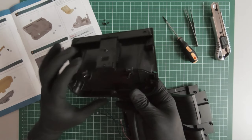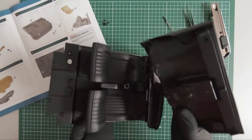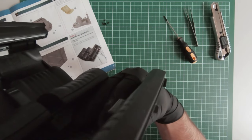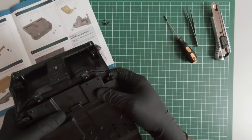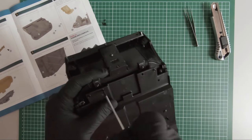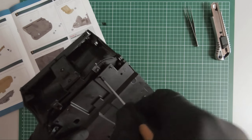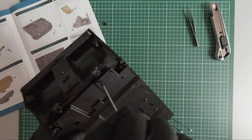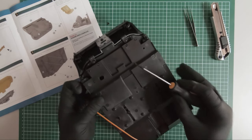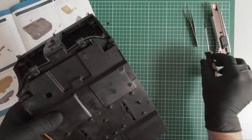Ok, and now we start mounting it to the interior. So this is it guys.